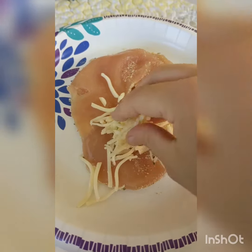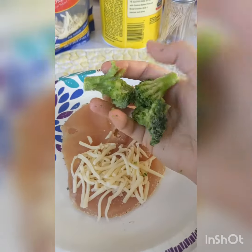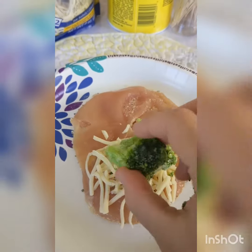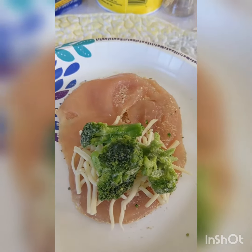Next, take some shredded cheddar cheese and put it only on half of your chicken cutlet. The filling itself can be very customizable. I'm doing broccoli — just put a few pieces of broccoli florets inside — but you also have the option of doing some peppers and onions, olives, or anything that might interest you.